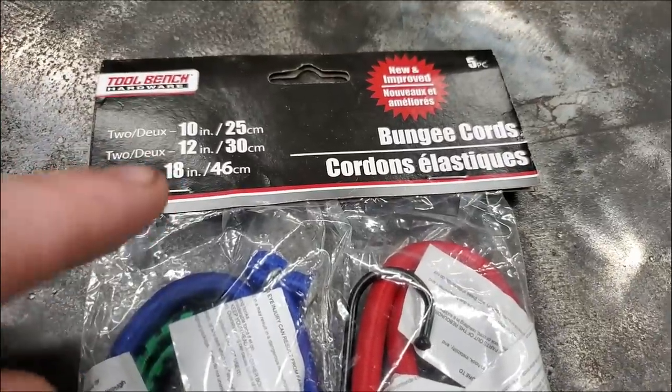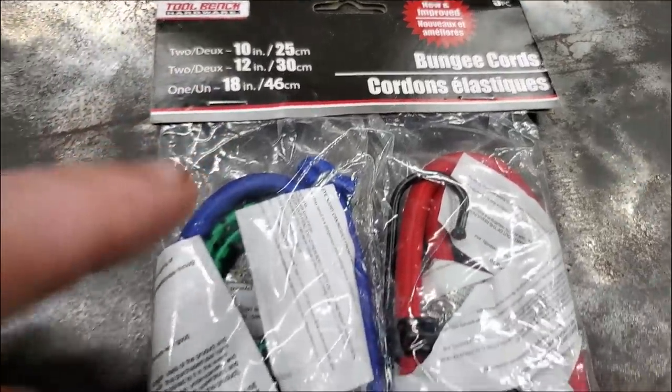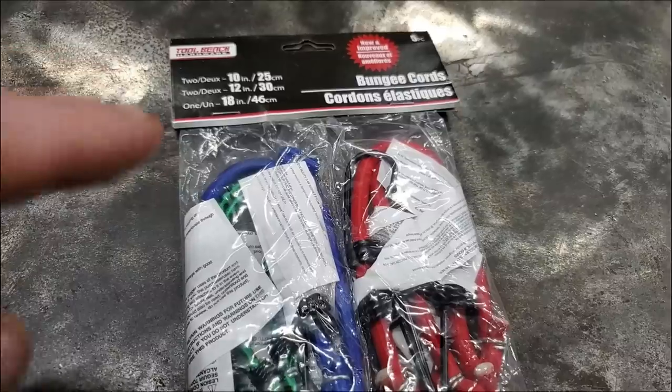And by the way, if you don't have any toggle balls, you can get bungee cord at Dollar Tree for $1.25.